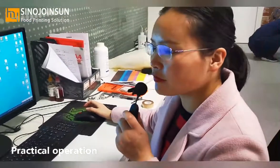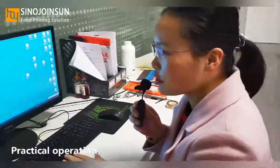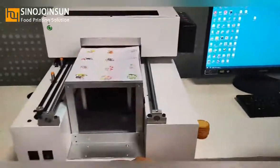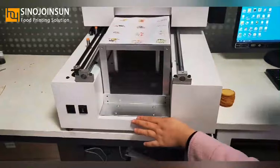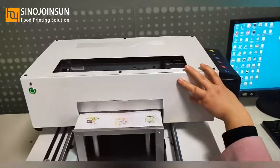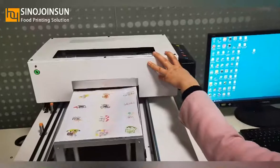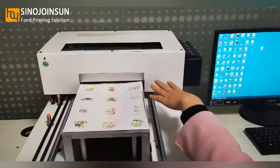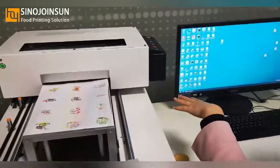I will introduce you to how to operate our A4 desktop food printer. You can see here is the computer and here is our printer. The printer is turned on. Before printing, we must push the printer head to the back. The green light stays on, which means the printer is ready for printing.